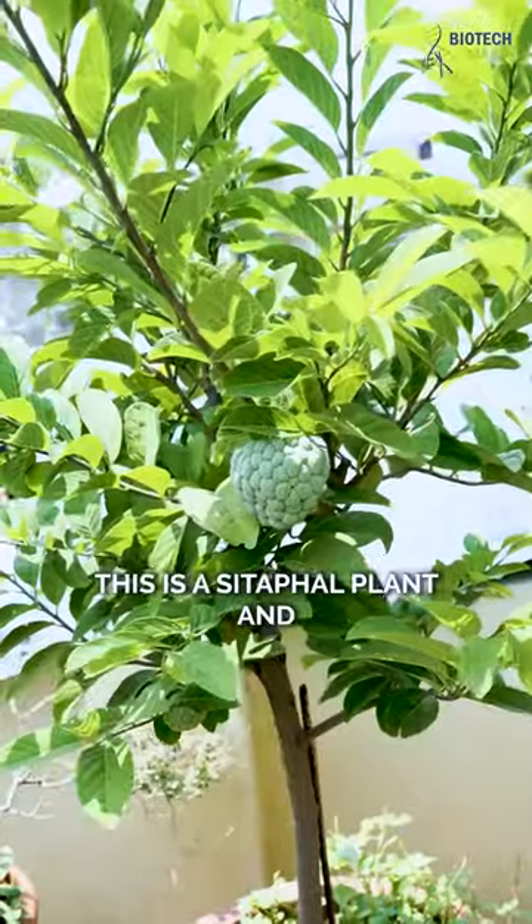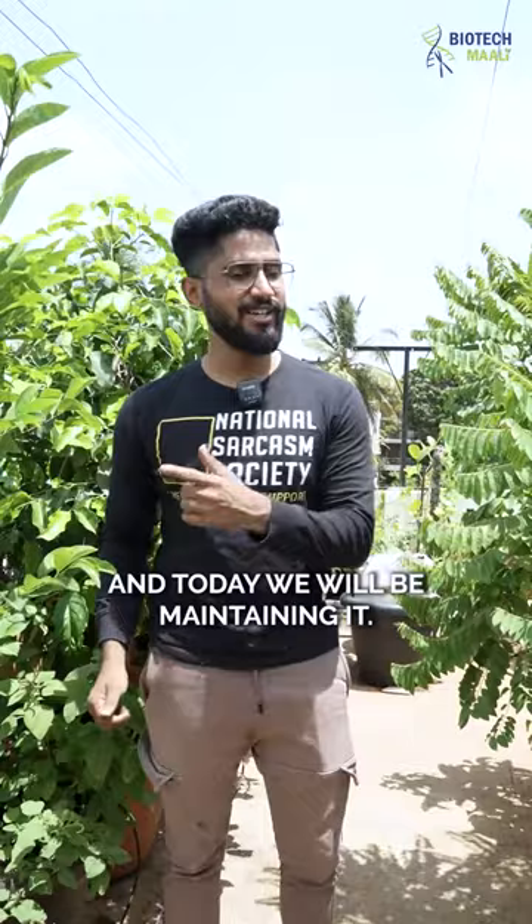Hello plant lovers, this is a sitafal plant and this is one of the fruiting plants in my terrace. Today we'll be maintaining it and I'll show you what are the things which I use for its growth.